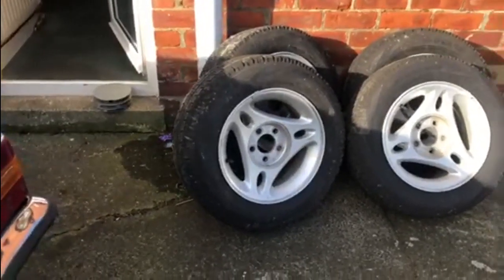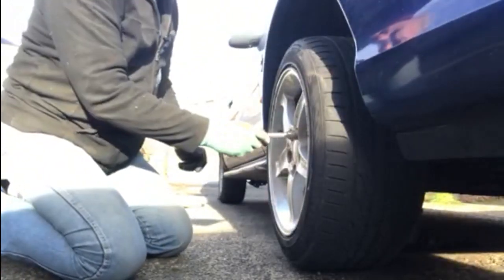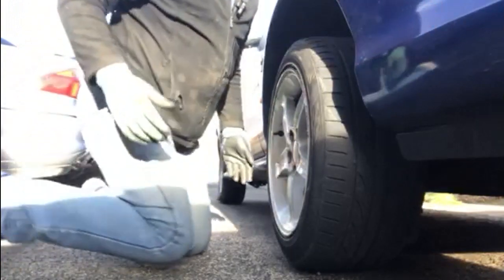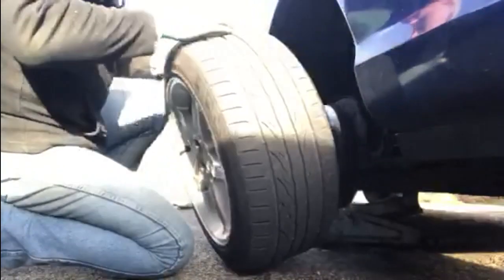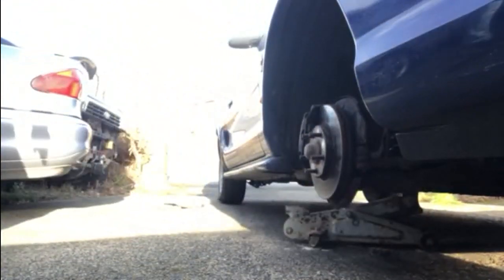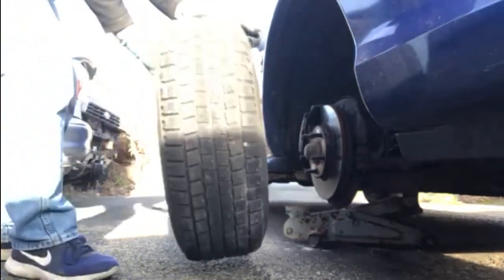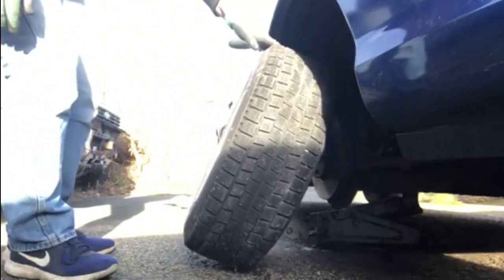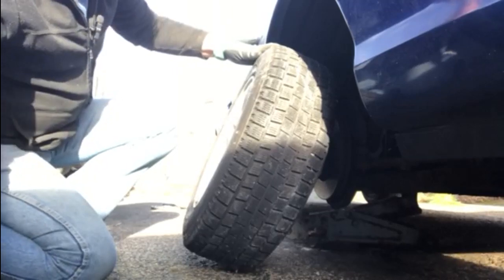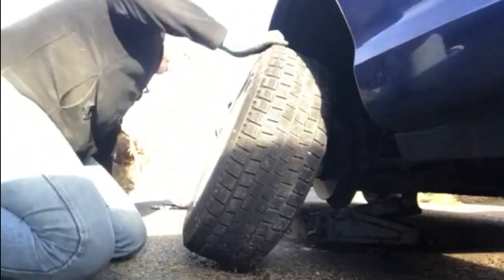These are 15-inch rims with a decent amount of tyre tread on them, so they're going to go back on. I've done three wheels and I'm on to the last one now. I do have new wheel nuts designed for these wheels, so they're going to be OK.